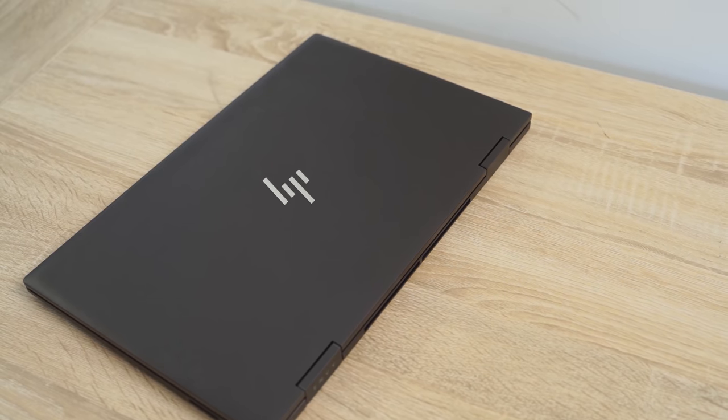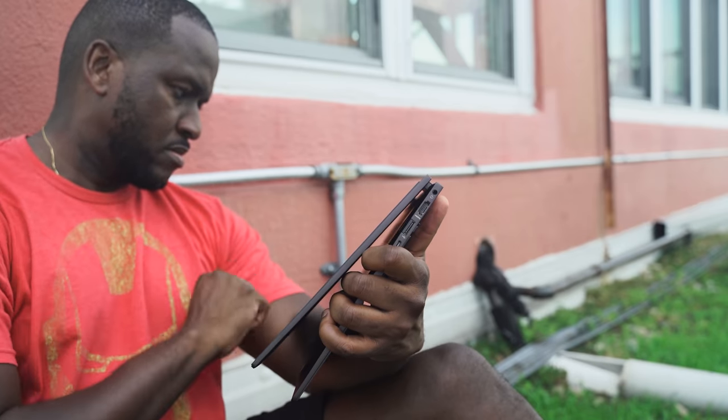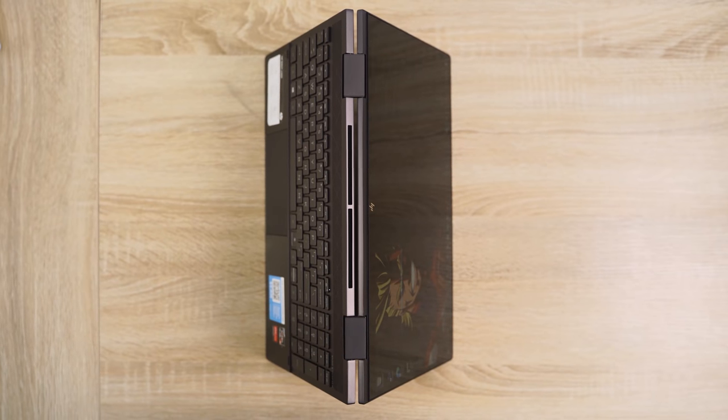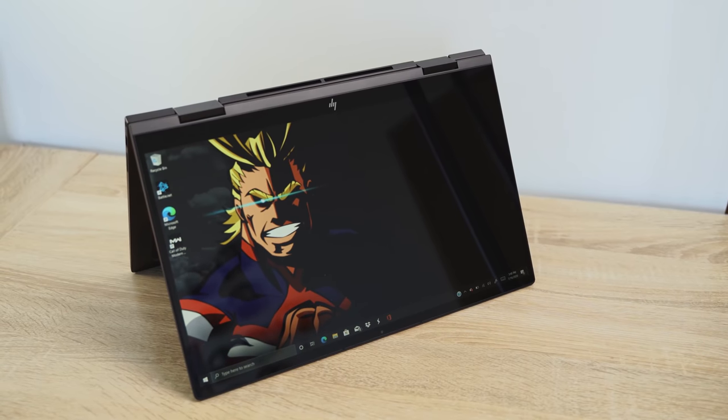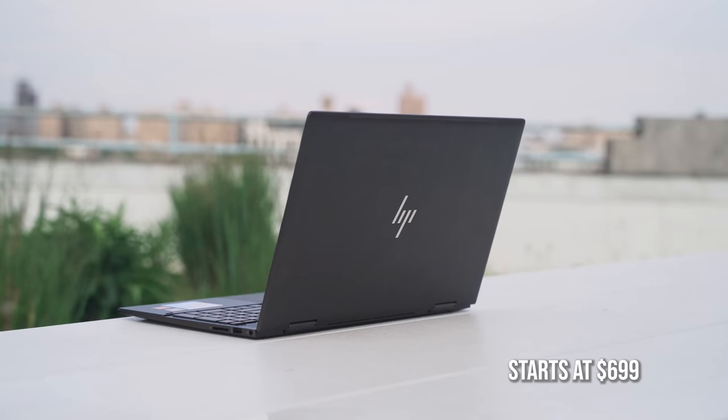The HP Envy X360 laptop is a two-in-one laptop. You can fold it up into tablet mode, put it into tent mode — it's got a touchscreen which is 15.6 inches, a full HD touchscreen, which is nice, although I wish the brightness was a bit brighter. What you've heard from a lot of people is this laptop is probably the best laptop at $700 to $800, because you're getting something that packs in a lot of performance at an affordable price.